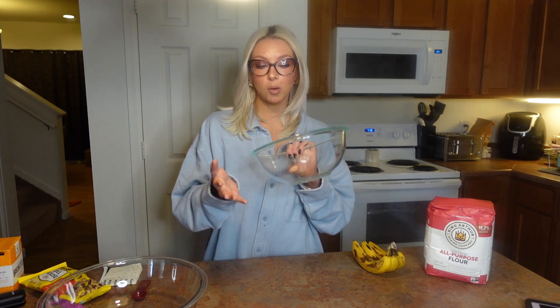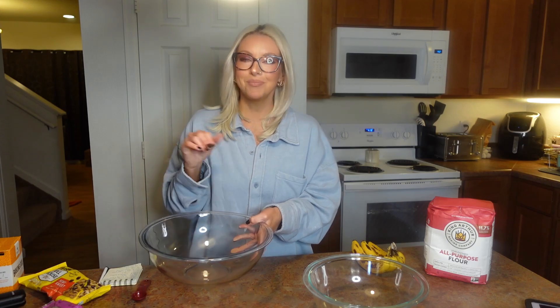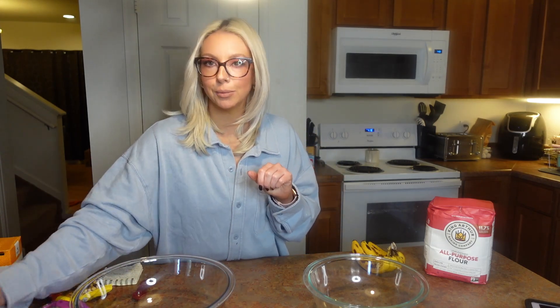You're going to need a smaller bowl for your dry ingredients and a larger bowl for your wet ingredients. You want the larger bowl so that once you add the dry ingredients, everything has room to mix around in there.